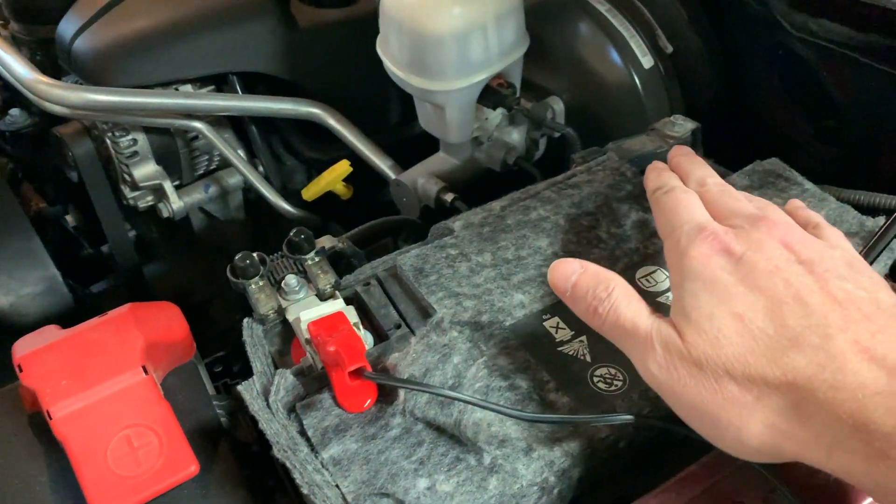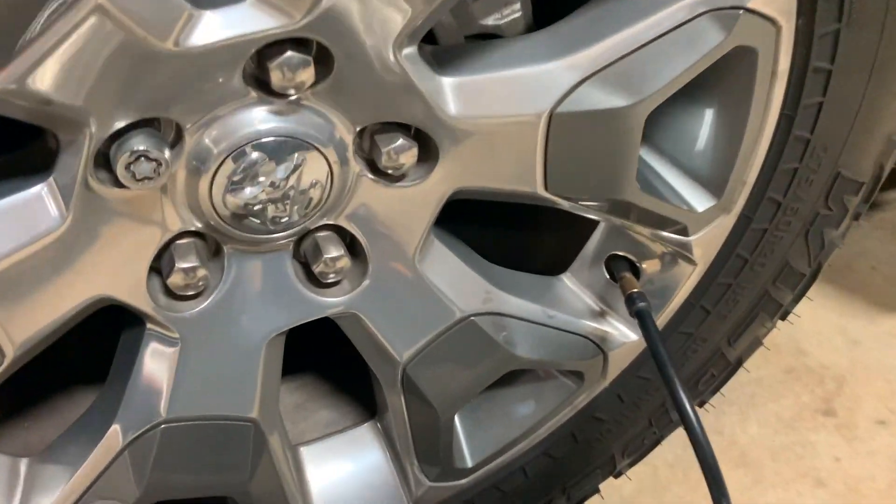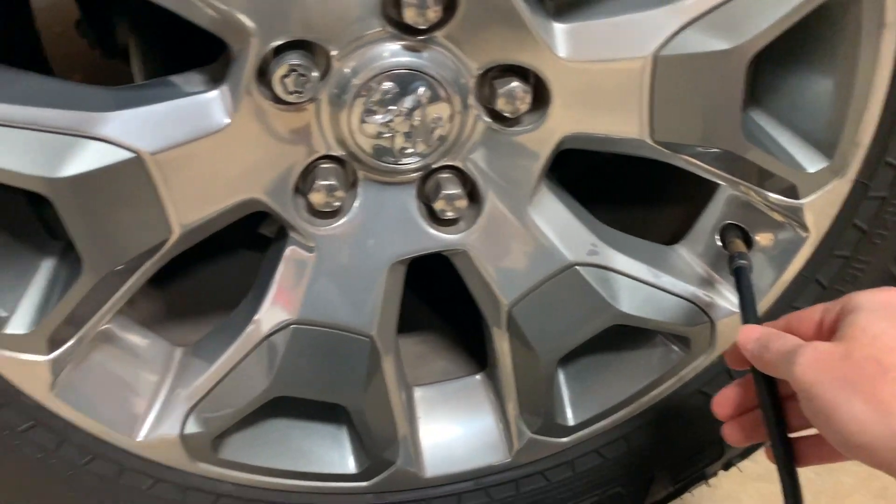Here we are at my truck and I've got it connected to the battery. The red goes on the positive and the black connection goes on the negative. Down here I have it connected to the valve stem with that secure fitting — nice and snug, won't come off.